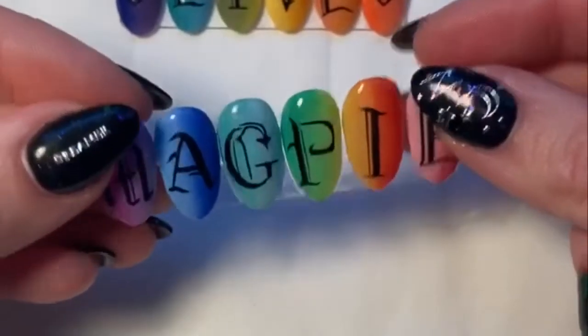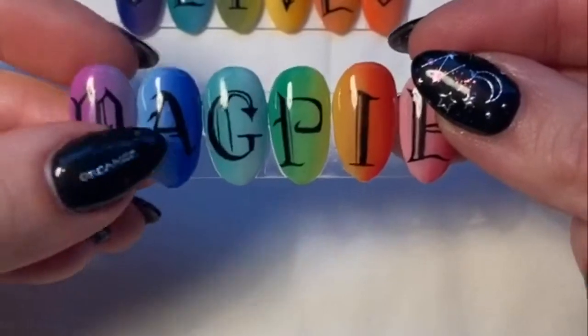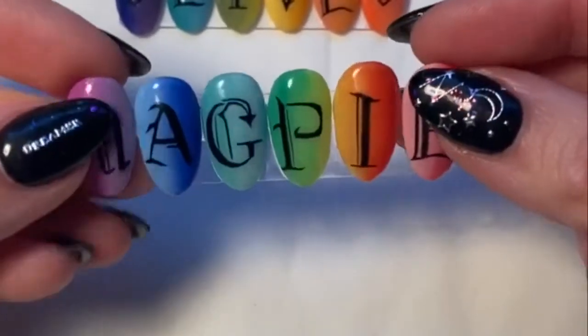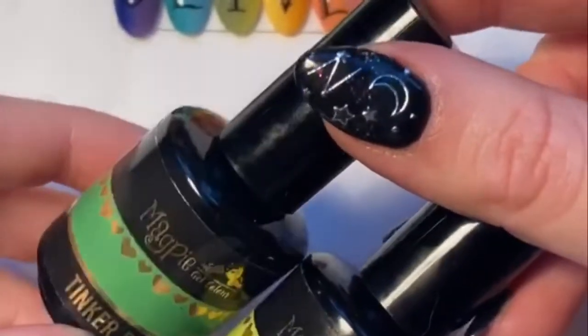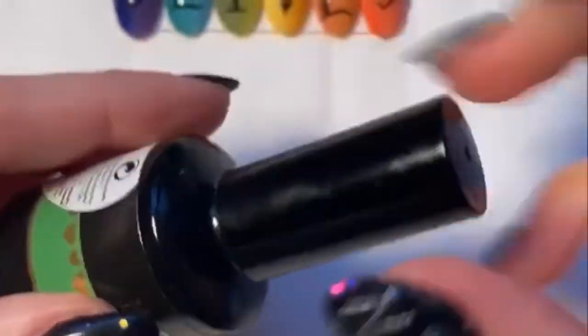So these are the designs that we're going to be covering today. We're going to do the M and the A today. We're going to do some ombres and then we're going to do the old English style font. The colours I'm going to be beginning with are Tinkerbell and Juicy Lucy. These are Magpie's Neons.